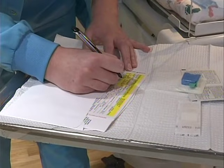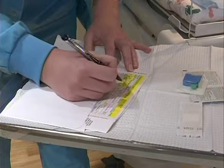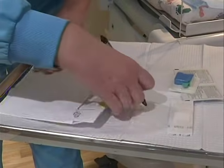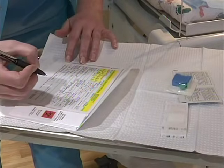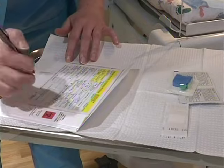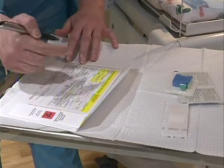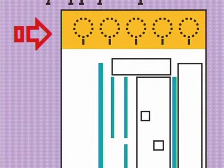The heel stick with direct application is the preferred method of collection. Before collecting the specimen, fill out the demographic section on the collection form accurately and completely. Be sure to write legibly. This information is crucial in getting the correct results and reporting any abnormal levels to the provider and the baby's family. Be careful not to touch the specimen collection area on the filter paper with your fingers.